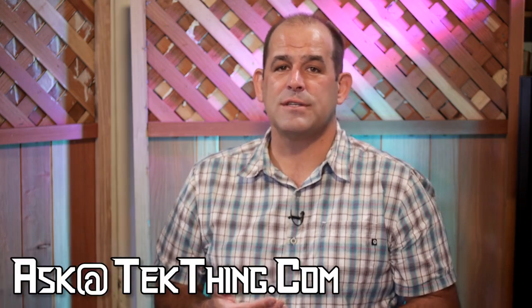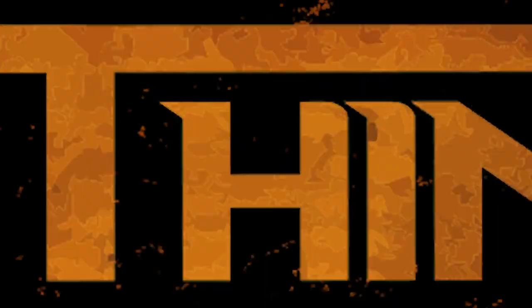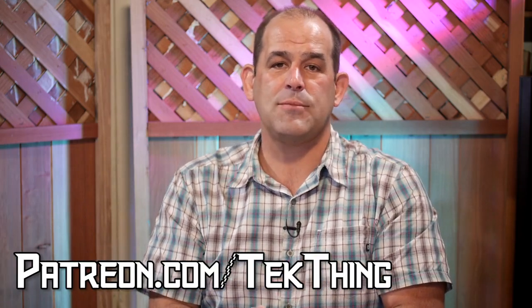I may have just taken Shannon from the Chrome lifestyle to the Firefox lifestyle. I'd like to challenge you to check out Firefox for yourself. And do us a favor — go to patreon.com slash techthing to donate and keep the show going.